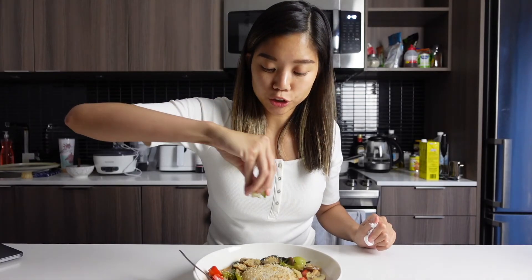A little bit of lime juice. Mmm, this is so good. So good to make. See you next time, thank you.